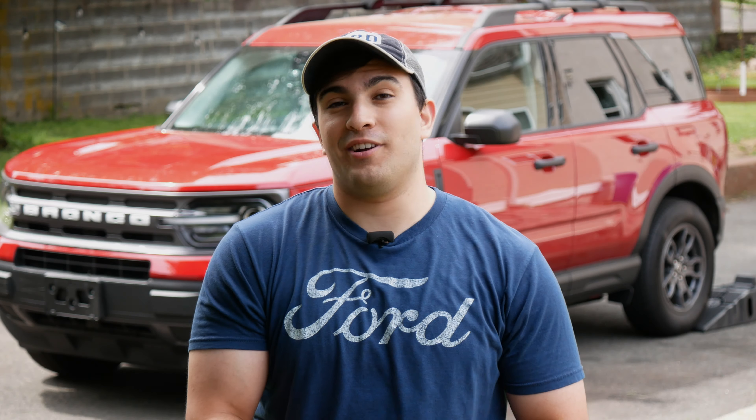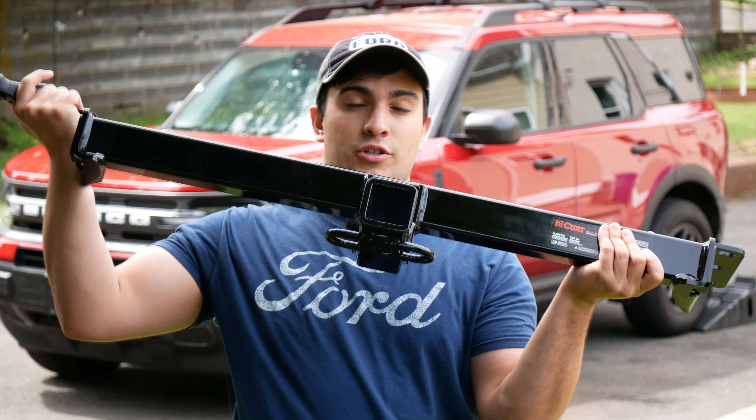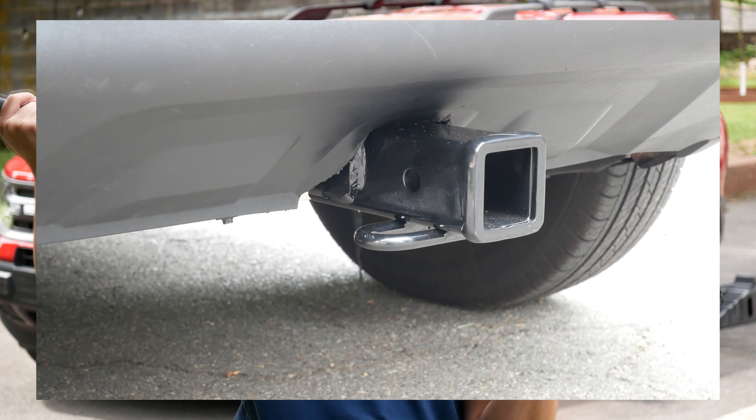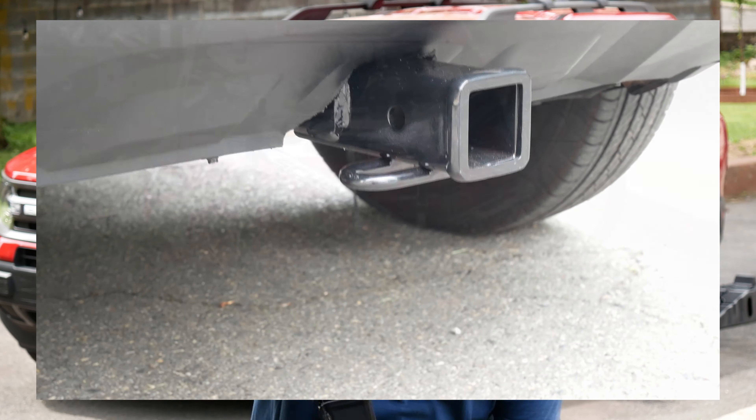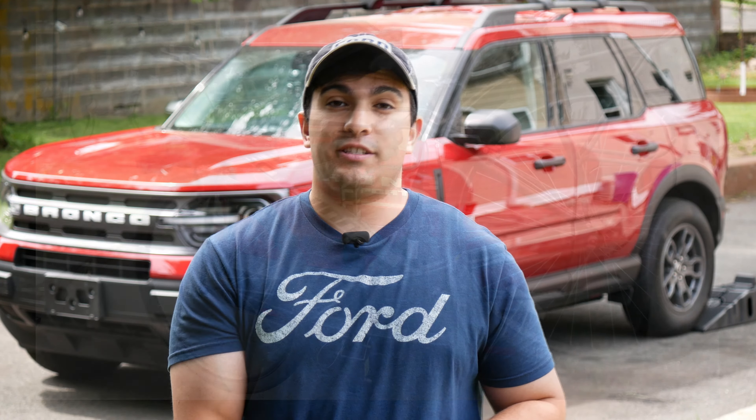Hey there YouTube, Bronco Outdoors here. Today we have a really fun video planned. We're going to be adding a KURT Class 3 trailer hitch to the back of the Bronco, as well as a trailer mounted bike rack. So that should be really fun. Stick around and see how that turns out.